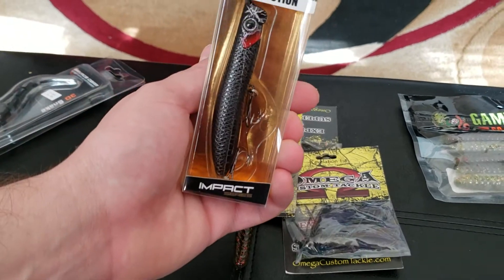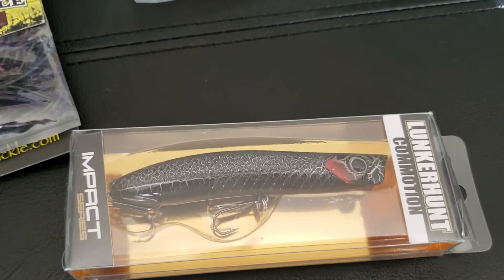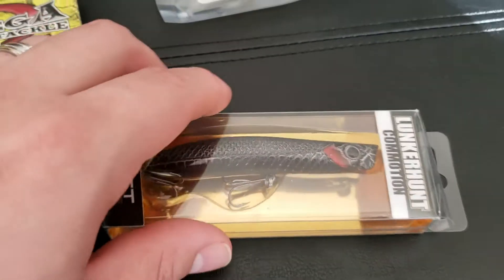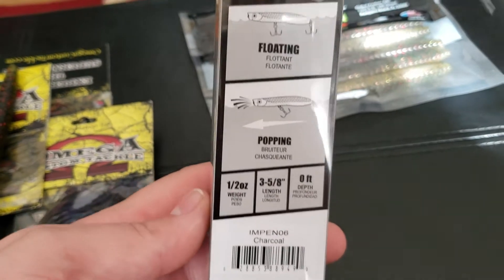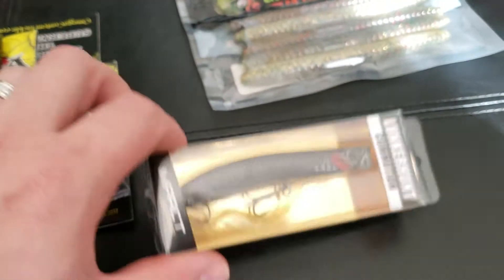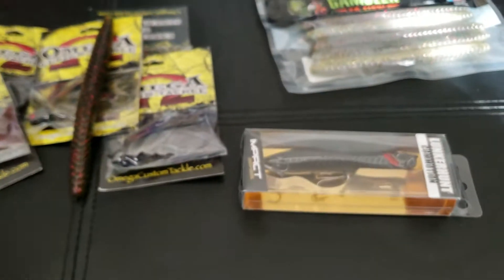The last bait we have here is the Lunker Hunt Commotion. I got this bait just because of the color — I thought it would look pretty cool, kind of like a black crackle style topwater lure. This is a half ounce version, 3 and 5/8 inch. It's a popping style topwater lure. So that's the baits I got right there — pretty pumped about that.